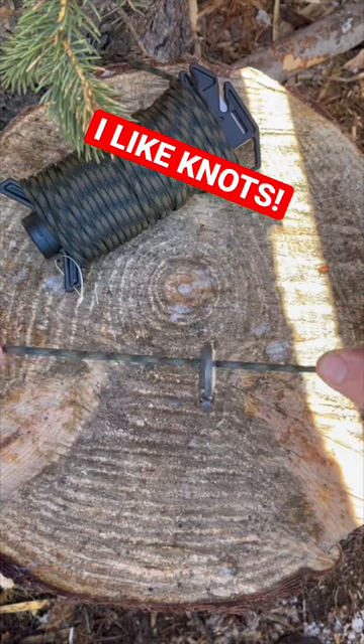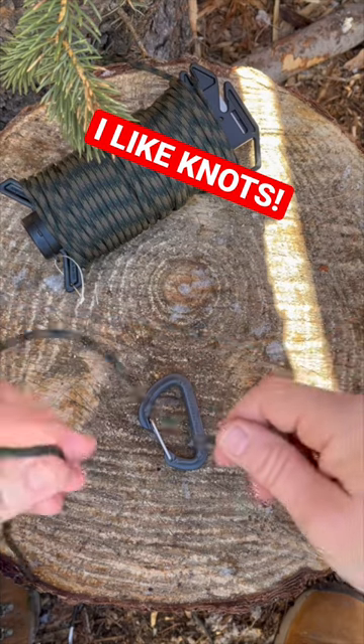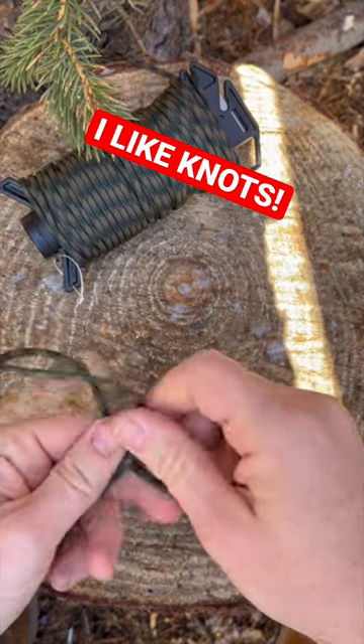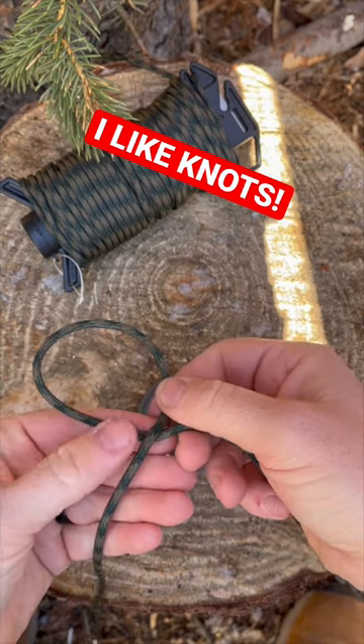So how do you keep a carabiner stationary on a single strand of rope? You're going to do a double dog ear with the first loop being in front of your piece of rope, like so.